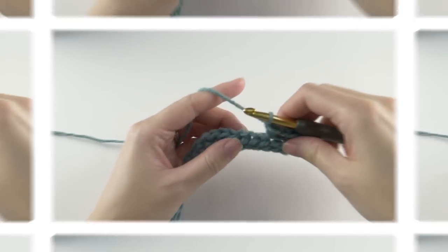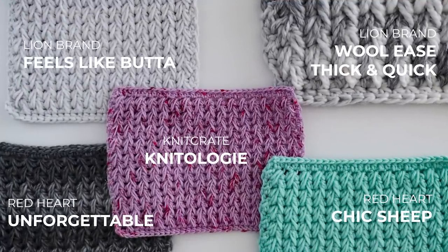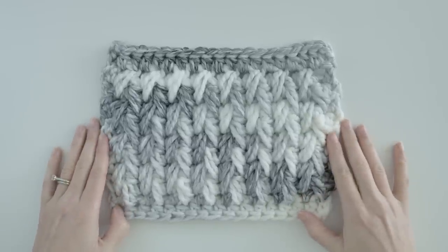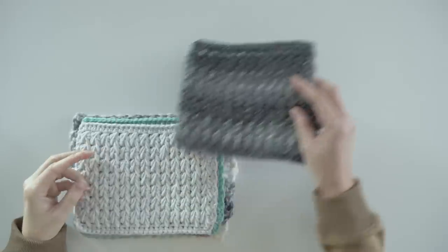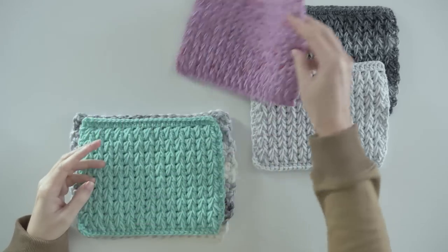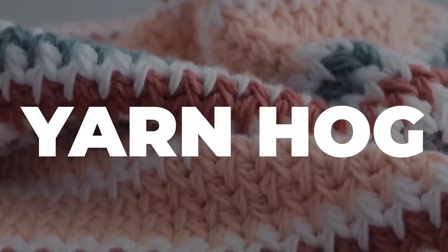As far as yarn goes, I haven't found many options that don't work with this stitch. Since the stitch is inherently thick, I would stay away from bulky or super bulky yarns unless you really want the project to be extra thick — like maybe for a rug. For regular projects, lightweight and medium weight yarns strike the happy balance for drape and functionality. It is a bit of a yarn hog though, so just keep that in mind when planning your projects.